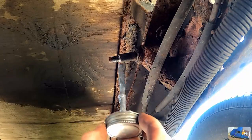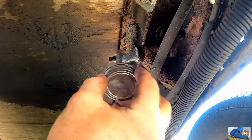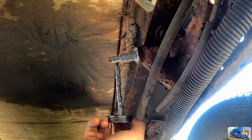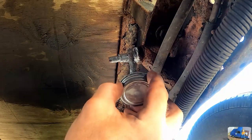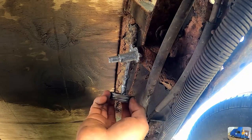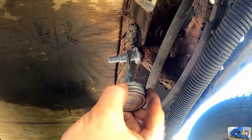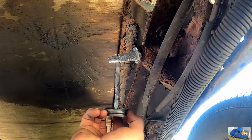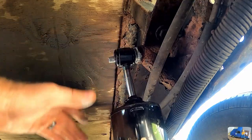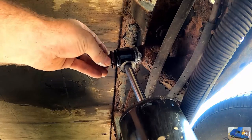Here's a brand new full can of never-seize. I can't hardly get just a little bit out. People are going to say 'why are you putting so much on there?' — largely because I can't get the brush out of the can without a whole bunch since it's a brand new can. Also, if you're going to lube it up, lube it up good, right? Slide her on — nice. Put my top washer and nut back on, just get it started.